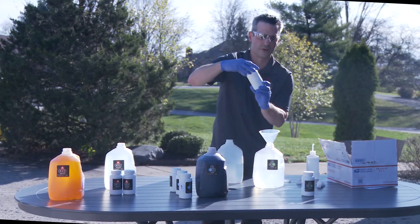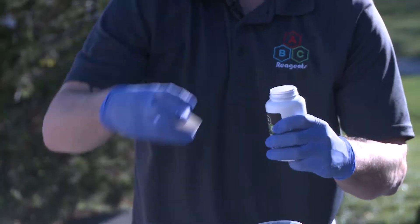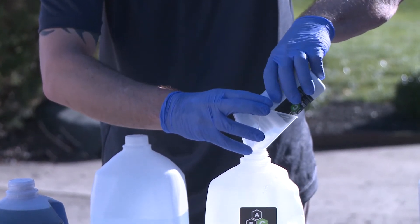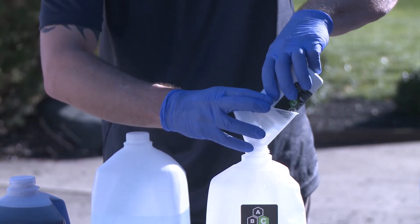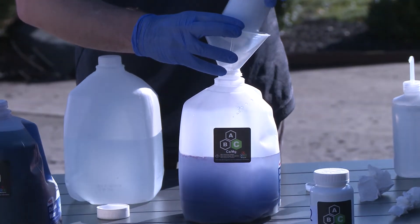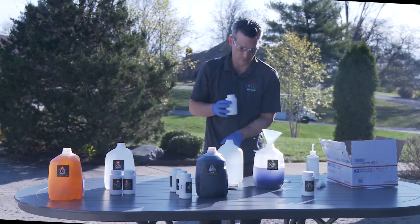Now I will grab reagent bottle C1. As we previously did, a couple of rinses.